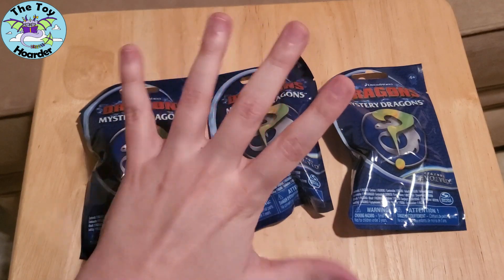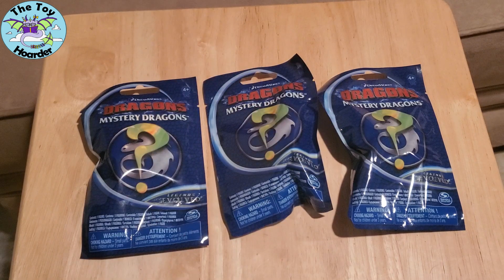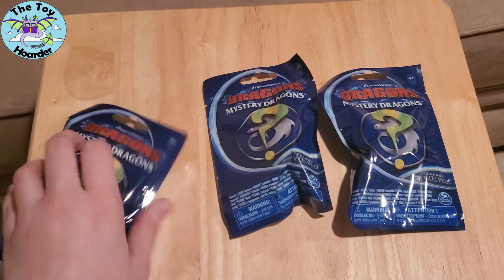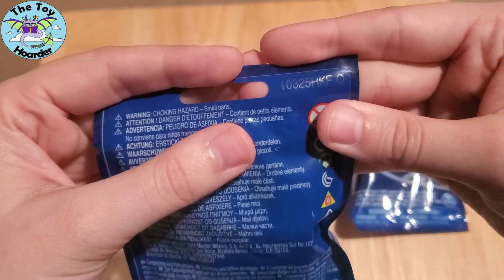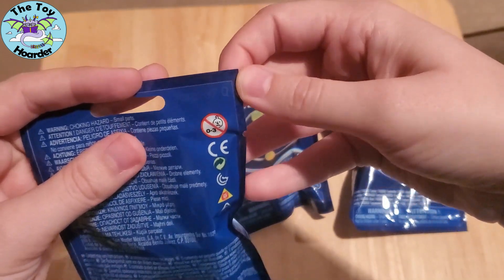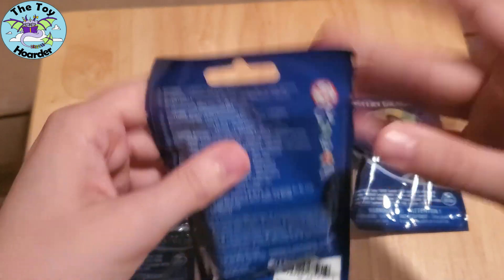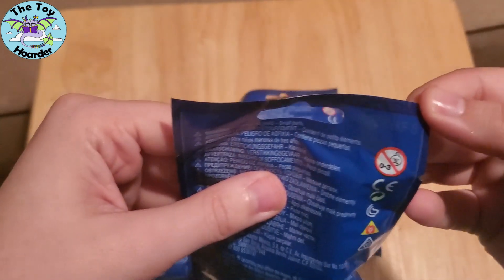It's Elizabeth from the Toy Hoarder. I am back with part five of the DreamWorks How to Train Your Dragon Dragons Mystery Dragons Minifigures. These are from the Legends Evolved wave of this series. They're made by Spin Master for ages four and up, and they are all the same code piece, 10325HKF. The particular letter codes I have of that wave are Q, R, and S.